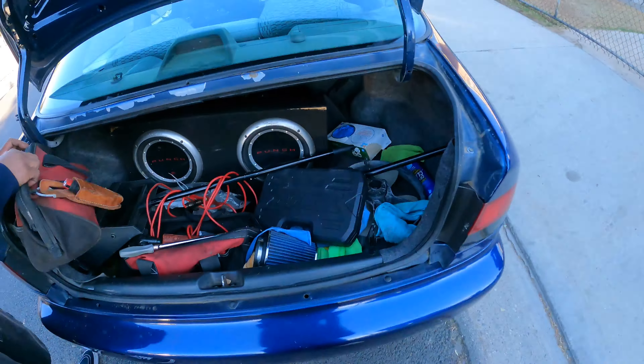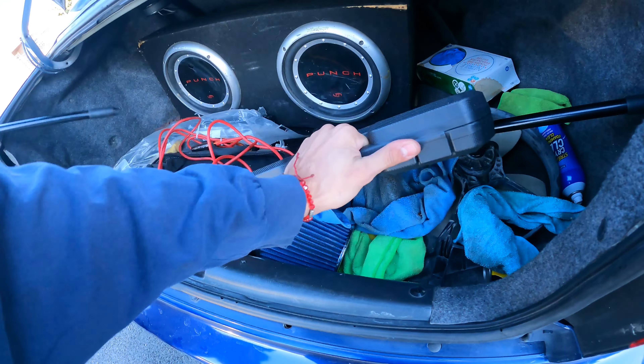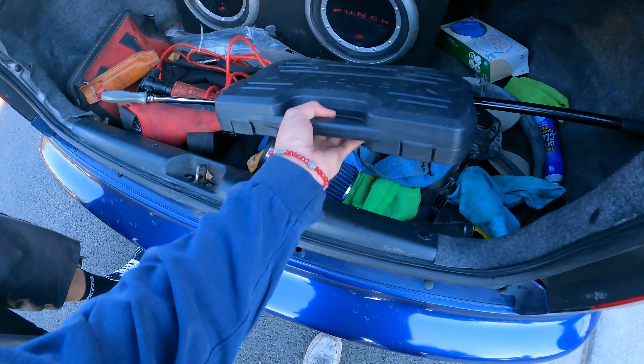This doesn't want to come on. We got Apollo sockets - they're impact sockets for 3/8 impact guns. That's right - oh yeah, this works.